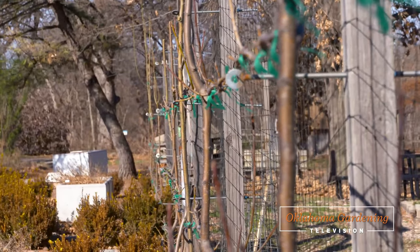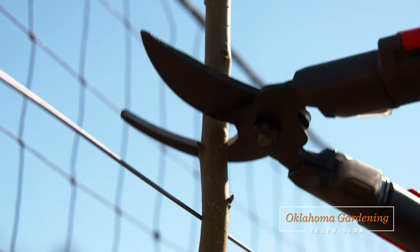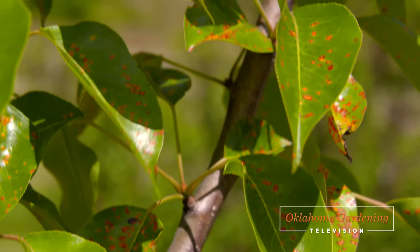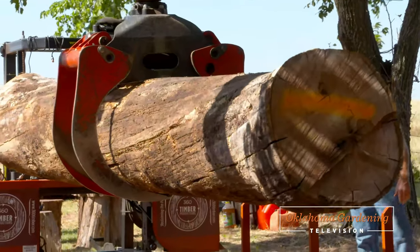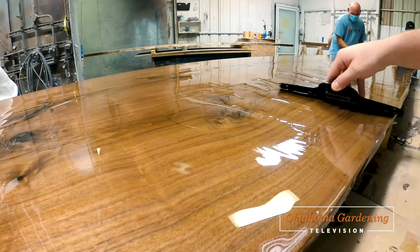Today on the Best of Oklahoma Gardening, we revisit the multi-step process of how to espalier a fruit tree. Jen Olson shares with us about apple rust on pears, and then we switch gears to a larger tree that's been repurposed even after its life in the landscape.